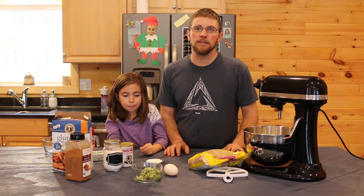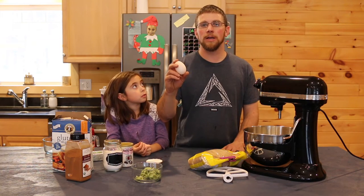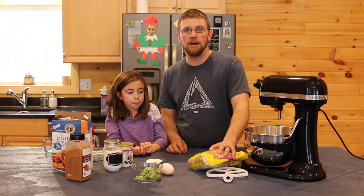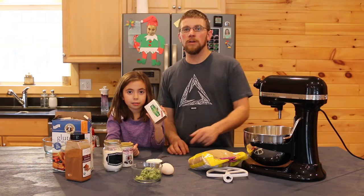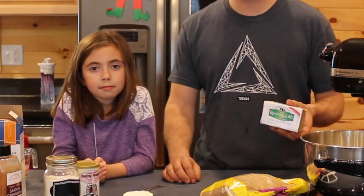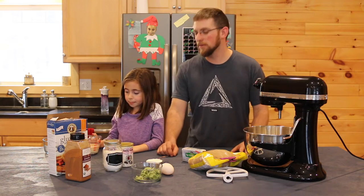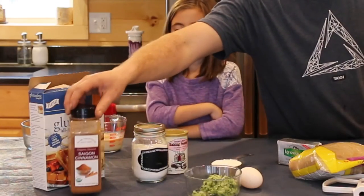That's how we use all the excess zucchini from the summertime. Then you're gonna need one egg — we're using an organic duck egg, but you can use a regular chicken egg if you want. You're gonna need half a cup of granulated sugar and half a cup of brown sugar, a half a cup of butter — we use Kerrygold butter from grass-fed cows. Half a cup of milk — we use raw milk — and one teaspoon of vanilla extract, plus a teaspoon of cinnamon.